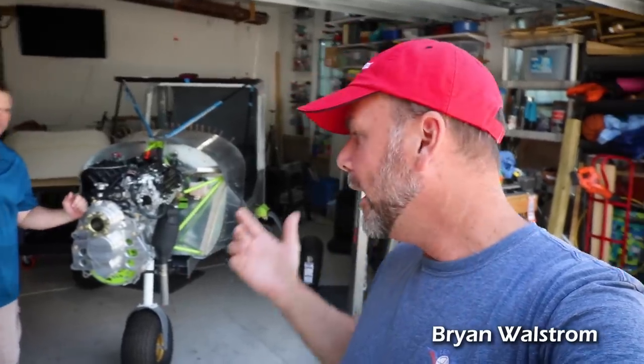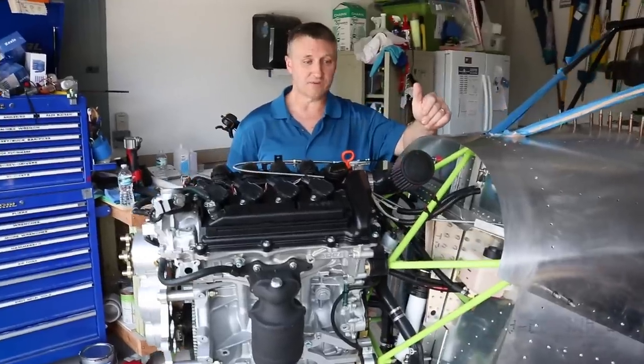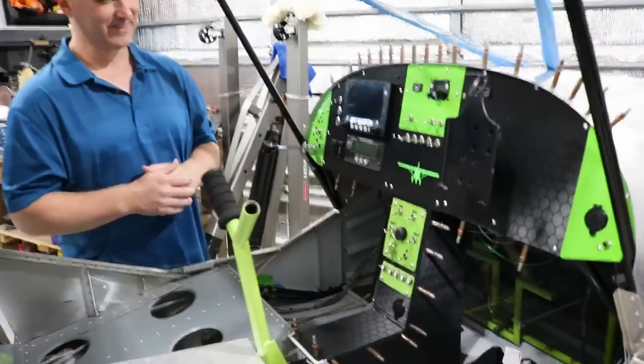I like house calls. I hope you guys like house calls too. I'm here in Ocala, Florida today, and we have a Zenith builder that I've been following for some time, Michael Hildebrand, to give us a quick tour of his cruiser.